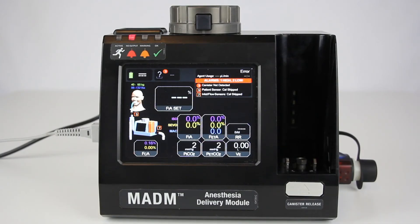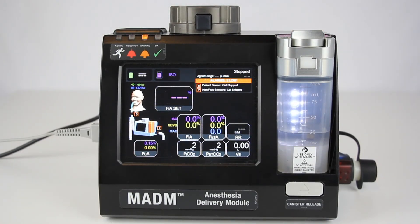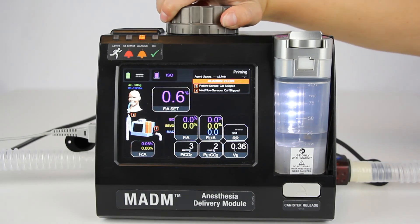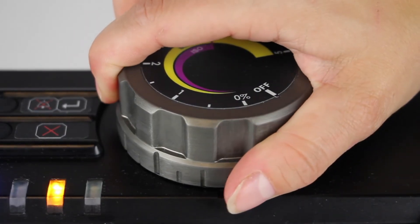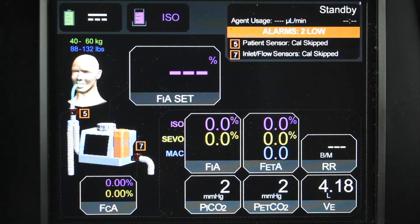When Madam is on and has passed through the warm-up, calibration, and patient weight entry screens, insert the anesthetic canister containing liquid anesthetic into the designated slot. Press it down firmly until it snaps into place. Make all required circuit connections. Press the release button on the control dial on the top of Madam and turn the dial counterclockwise to the desired percent concentration. Anesthetic concentration can be adjusted throughout the procedure by turning the control dial to the desired value. Madam can be set to standby by turning the control dial to the area between zero percent and off. To stop anesthetic delivery, turn the control dial clockwise while pressing the release button until it is in the off position.